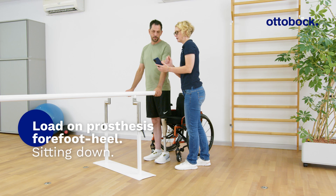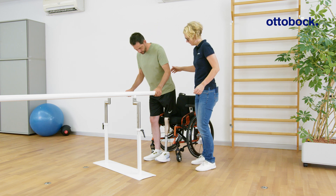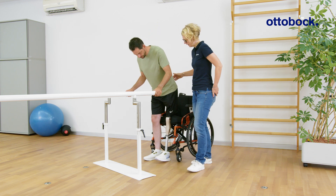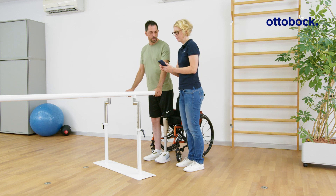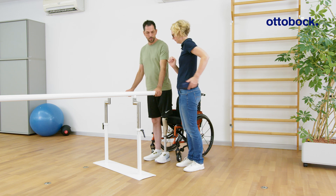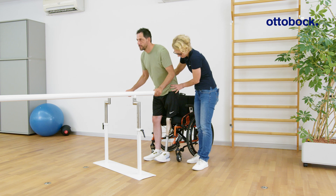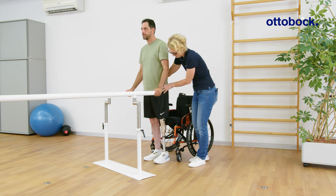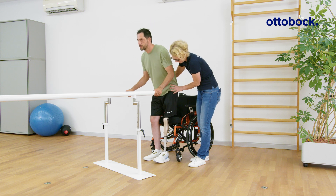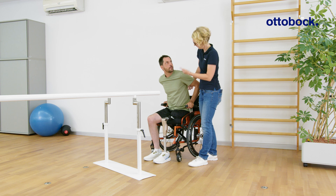When sitting down in modes A, B, and B+, the feedback signal 'load on prosthesis forefoot/heel' can assist in learning to unlock the knee joint. The feedback shows that Milan is putting too much weight on his heel, resulting in knee extension that prevents him from unlocking the joint. The aim is to keep the feedback signal short or avoid it altogether.